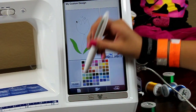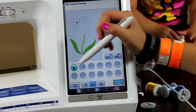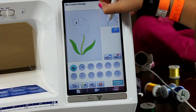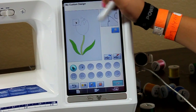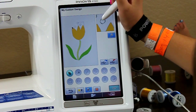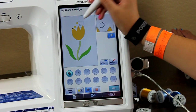Zoom in on that corner, up by the cursor. You didn't finish that line, so go ahead and draw that line back in. Now go ahead and choose the color of the petals. You're such a perfectionist. Is that going to be red? There we go — and then whatever those are, I think they're little seeds from the top.